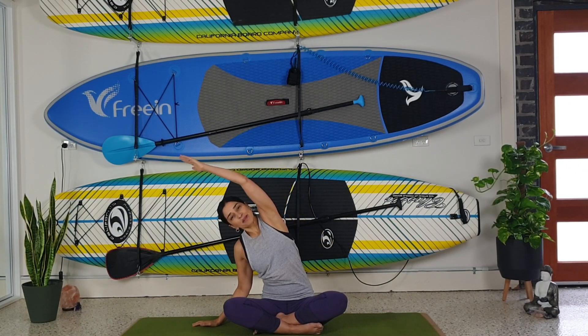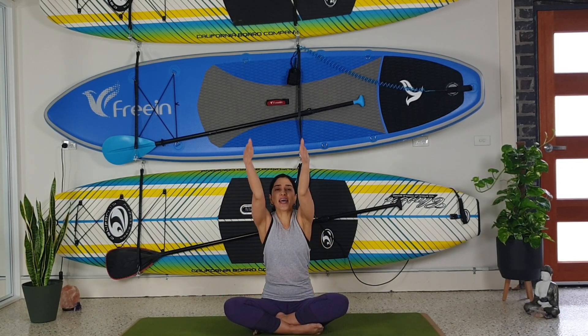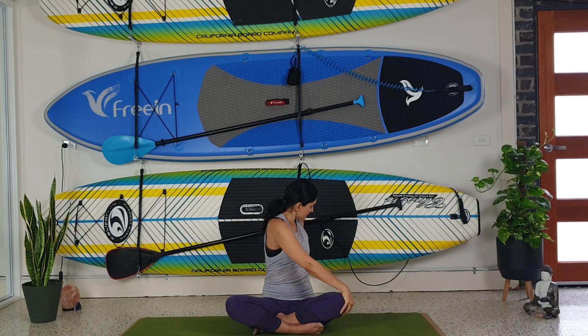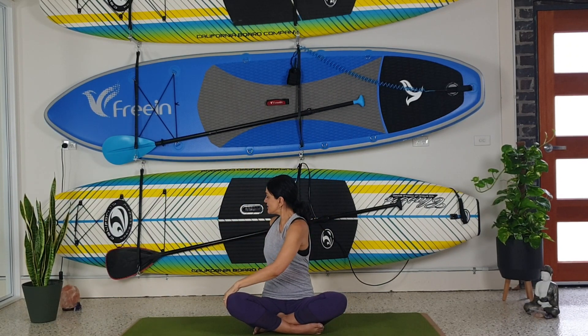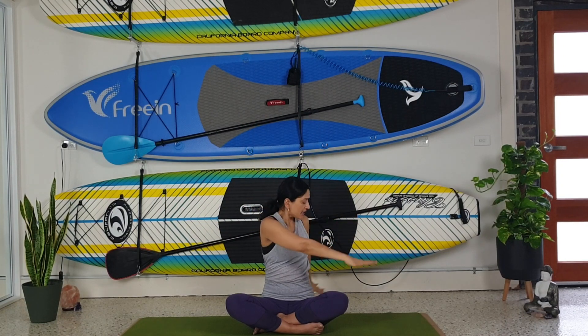Our breath is one of the best tools to help with stress. Stay with your breath — inhale, lift up; exhale, twist. Inhale, lift up; exhale, twist. Inhale, lift up; exhale, twist.